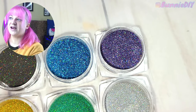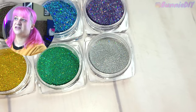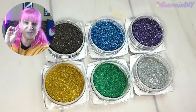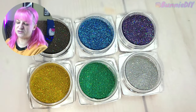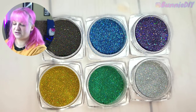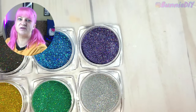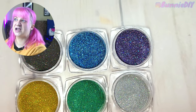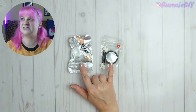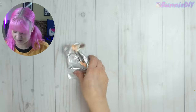Let's open all of these glittery things. What I like is that these are more basic colors — not anything too extreme or crazy — so you can use them in a lot of different projects. You could use them for fantasy, nature, outer space, under the ocean, or basic jewelry. They're not colors that are too extreme or too vibrant, but at the same time they're still really glittery and shimmery.